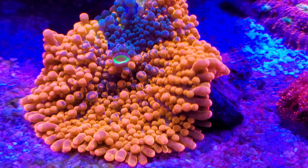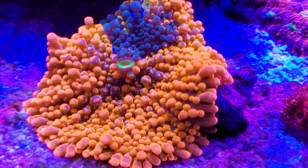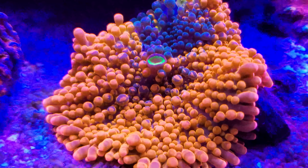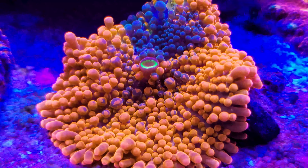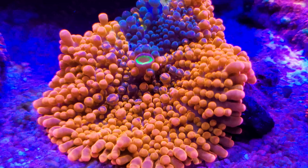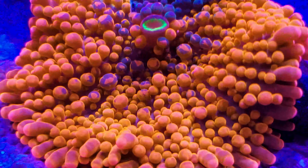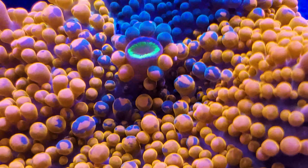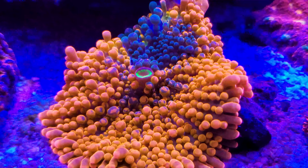My last couple favorites I'm going to group into one category. Another is a mushroom here — this guy I've had for a while. It's an ultra orange Yuma mixed with a rainbow Yuma. You can see the blotches on it, the patches. I've seen a few other mushrooms in my years of reefing that are similar to this in some ways, but I've not really seen anything that's quite as vivid as this. The colors in real life are a bright blue, almost like a bluish green. But this is really a beautiful piece.